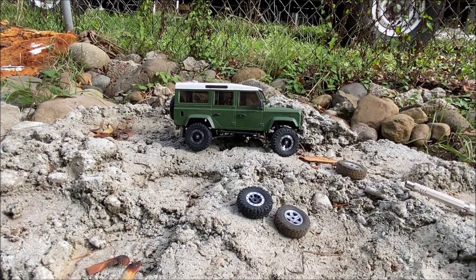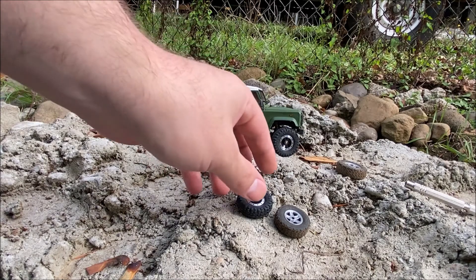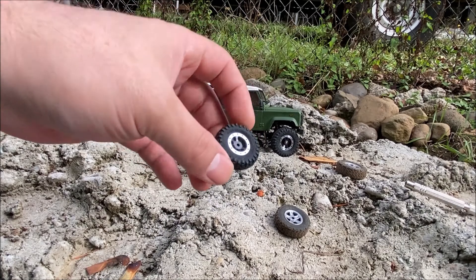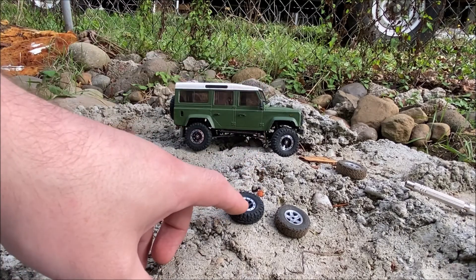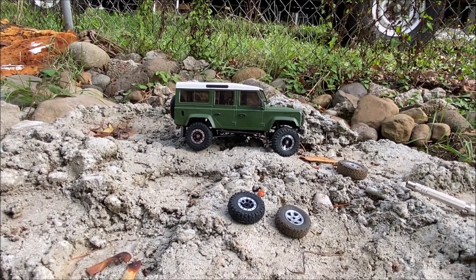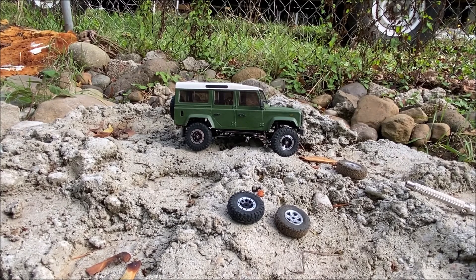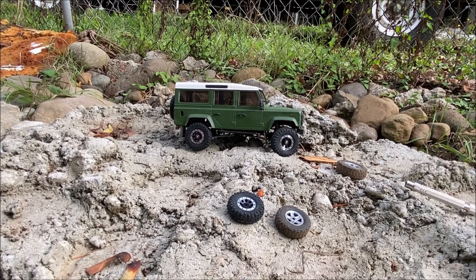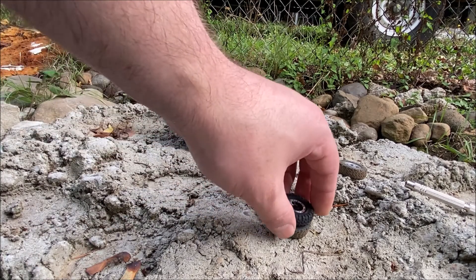Hi everyone, so my new wheels and tires just showed up today. I've already put three of them on but I wanted to show you one close up before I put the rest on. First, this wheel weighs 1.7 grams whereas the stock wheel only weighs 0.6 grams, so that should make quite a bit of a difference.